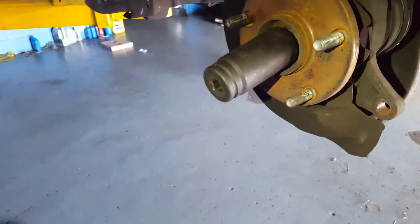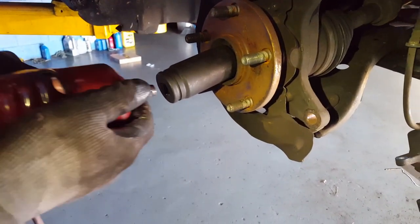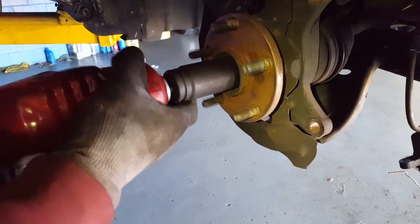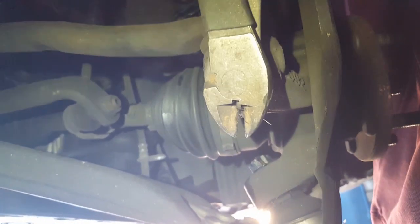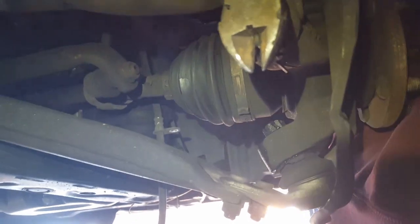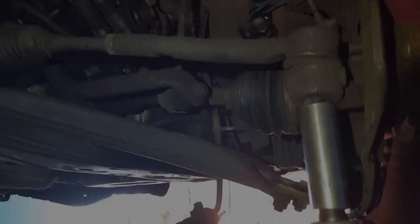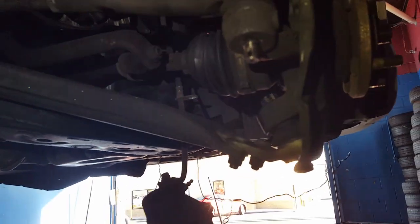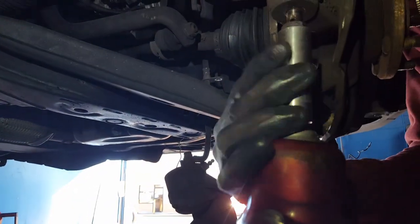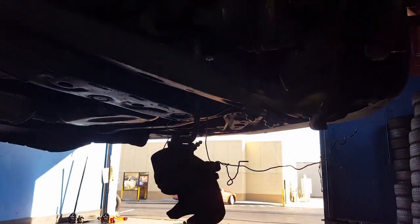Again, if you don't have an impact gun, you can use a breaker bar. So now we're getting the cotter pin out of the castle nut from the outer tie rod. It's a 17 for the castle nut. It's out. And remember, we're not using the outer tie rod, so we're going to hit it with the hammer. Since we're not going to use it, we're going to replace the whole arm.